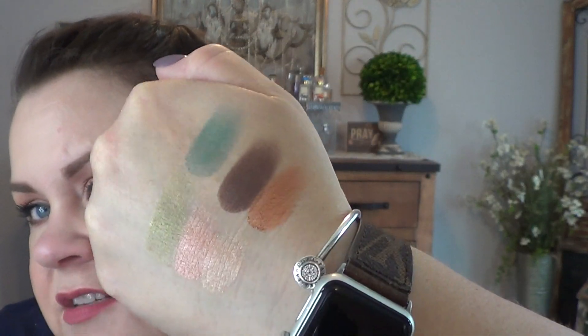Both of the matte shades, Temptress and Femme Fatale, I have a few issues with. Temptress has nice pigment and swatches beautifully, but when you put it on your eyes I had a really tough time getting it to blend nicely — and matte browns are a very common shade in my collection. Femme Fatale shows a decent color but you really have to build it up to get it to show its true color. I like some of the shades but I don't love the two mattes.